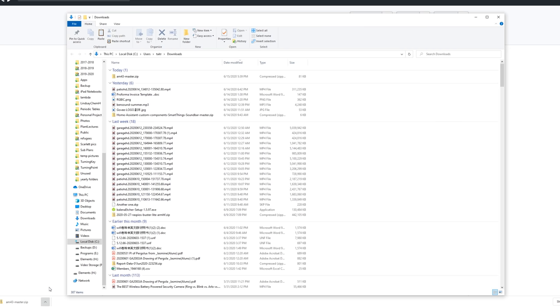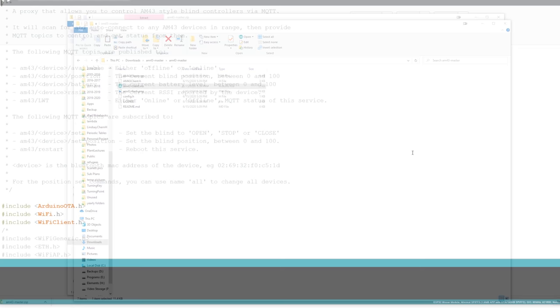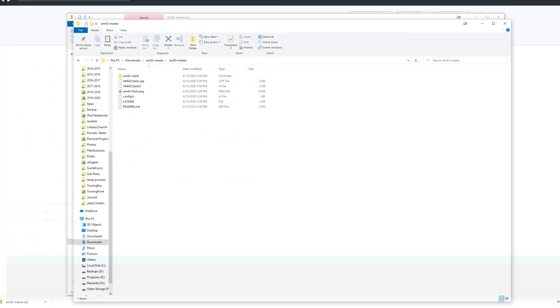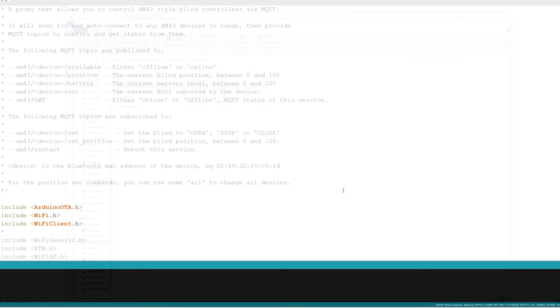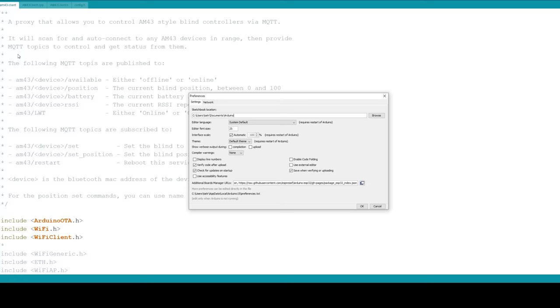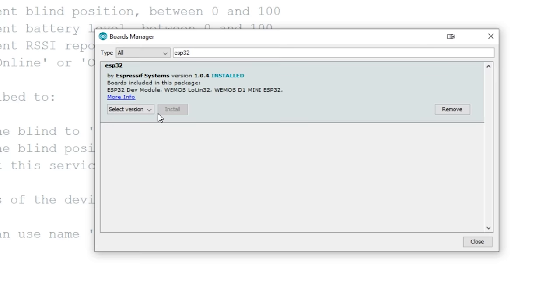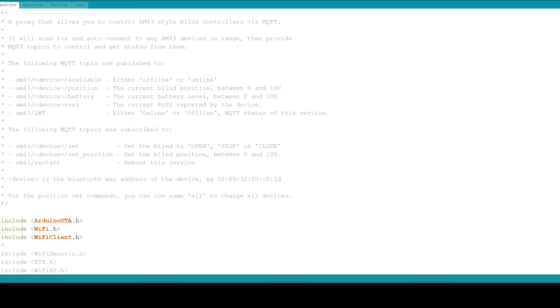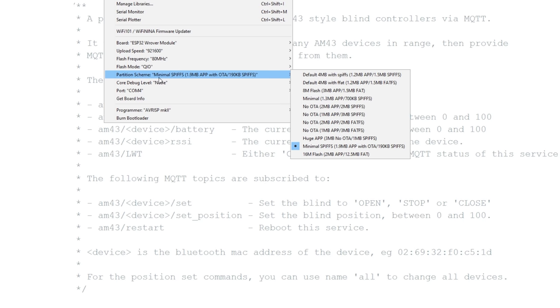First download the files from the GitHub link in the description and unzip them. Then click on the file called am43-client.ino. The Arduino software will automatically tell you that your file needs to be in a subfolder with the same name — just click OK. Then close the Arduino IDE. Next move all the files from the first directory into that new am43-client folder. Then edit the config.h file and put in your wifi and MQTT information. If you haven't used an ESP32 chip before, you'll also need to click on preferences and paste the JSON link from the description into the additional boards manager URL field. Then click tools, boards, boards manager, and search for ESP32 and install that set of boards.